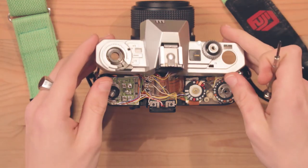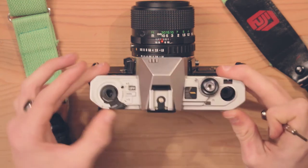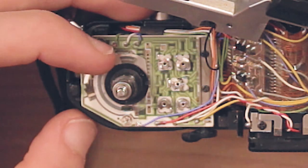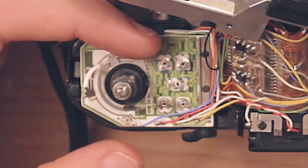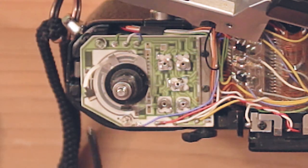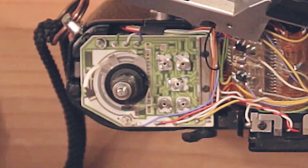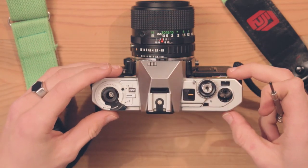Things to be mindful of when putting it back on: this is the on/off button, and it has to sync up with this. This position is off, this is on, and this is self-timer — just keep it on off. This is the ISO/ASA switch. Turning this changes the ASA setting. Do what you need to, then put it back on and do everything in reverse.